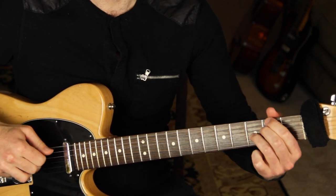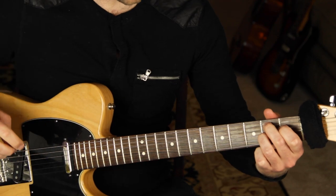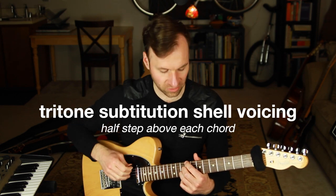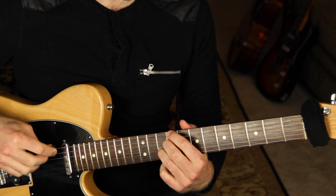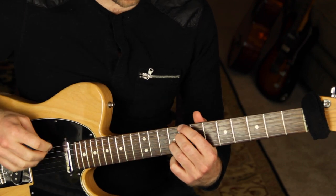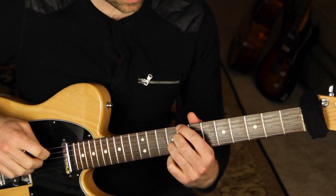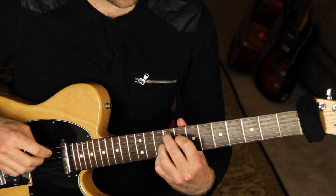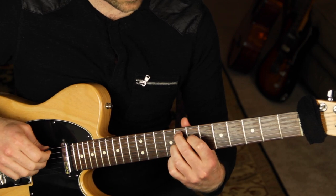Now we're going to add a tritone substitution shell voicing a half step above every single chord. You play the exact same shape a half step above, then resolve into the target chord. So instead of going straight to F7, we're going to play that F# seven shape right above and then move down.